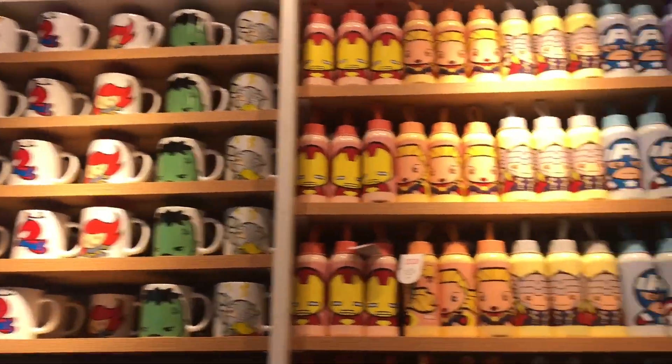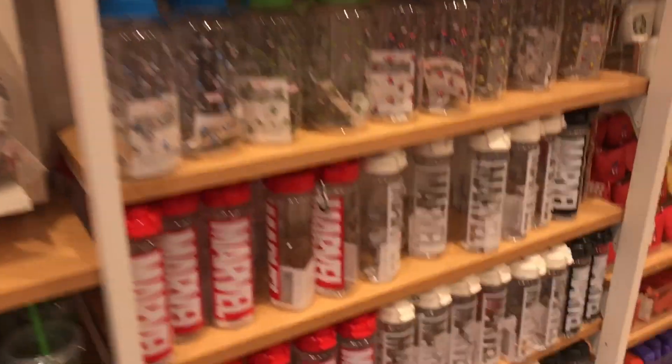Look at that. Some mugs. Some bottles. Some more bottles.